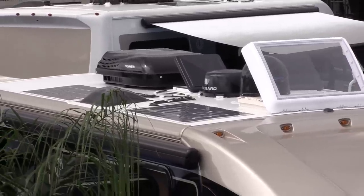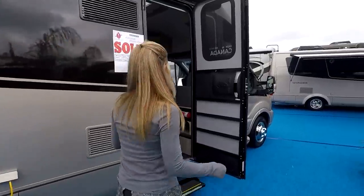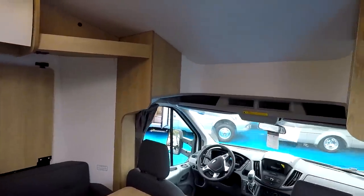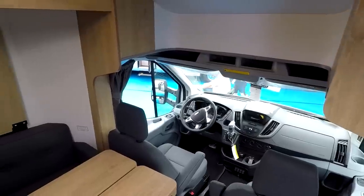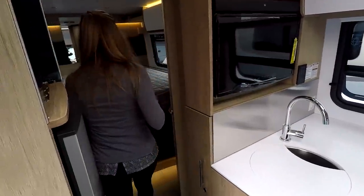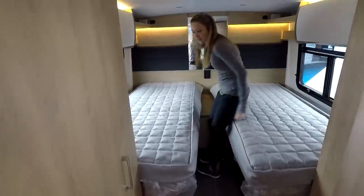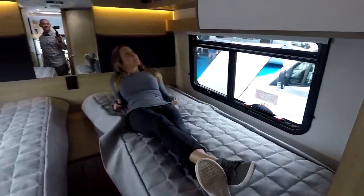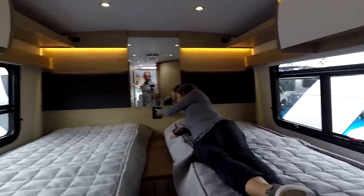Behind the roof fan there's a Dometic Penguin 15,000 BTU air conditioner. Now we're going in. We always like to show the shot of just walking in and looking around the coach — first impressions and how it feels. I always like a dinette up front, so right away I like that look. It's very clean inside — not a lot of clutter, no face frames. Leisure always does a great job on overall design; it has a very modern Euro sort of feel.